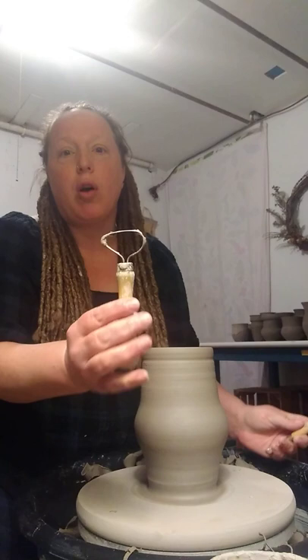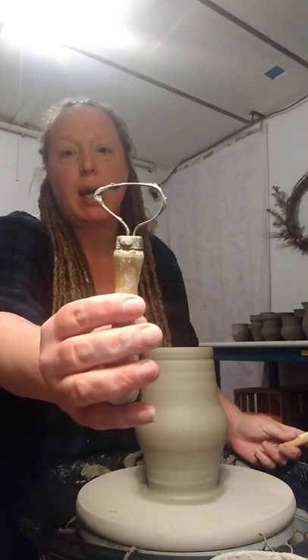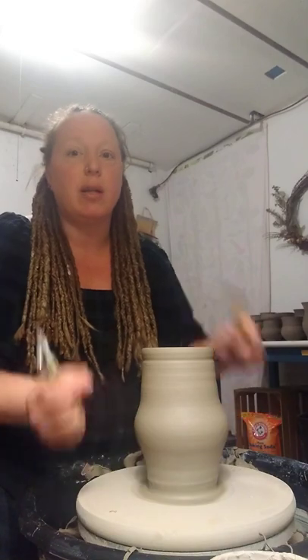So I'll show you the tools that I have. I have a couple of carving tools. I have my large carving tool that I will be using to cut away the extra clay so that the pot's not too heavy.